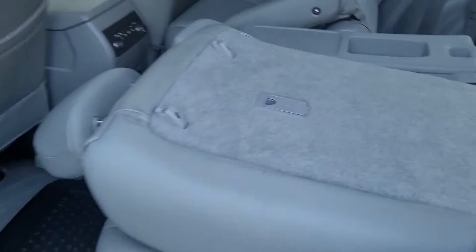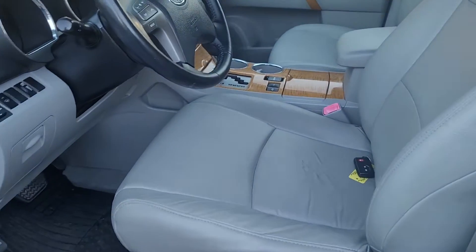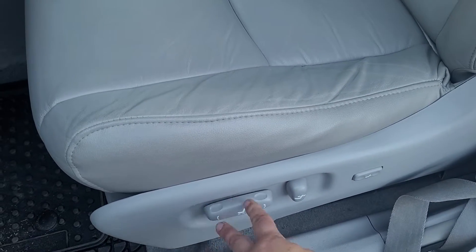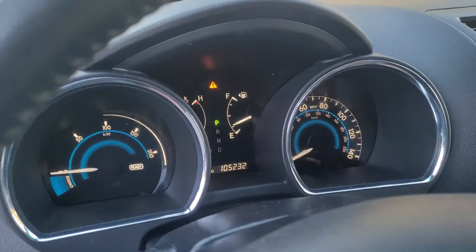Coming back to show you this side. It's in good shape, and the carpet is also in good shape. I can lift this up — it looks like it's had mats in it the whole time, no major wear. The driver's seat leather here is in good shape. Everything works like it's supposed to. The triangle is on because the doors are open.